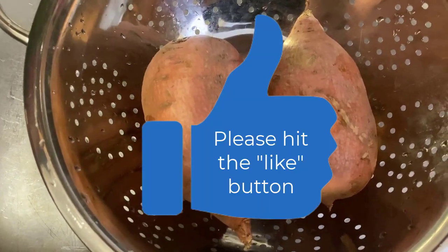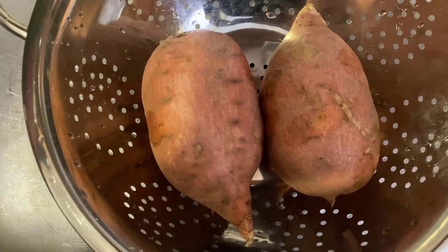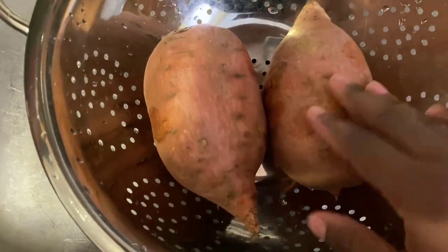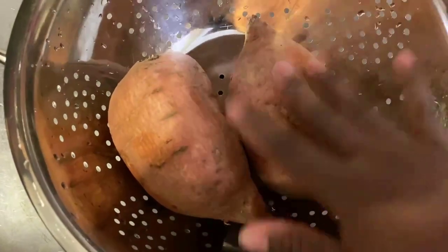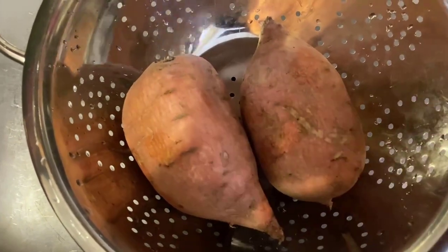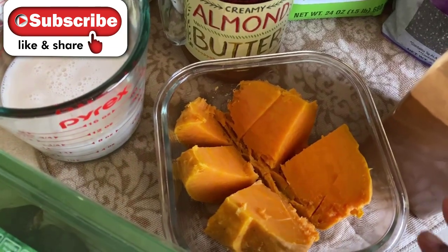It depends on your oven — I'd check at about 45 minutes; it might even be done around 40 minutes. So I'm just going to pierce these, add some oil all over, rub it over the skin, and put them in the oven at 400 degrees for 45 to 60 minutes, then I'll show you what happens next.